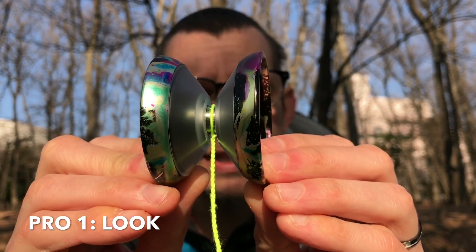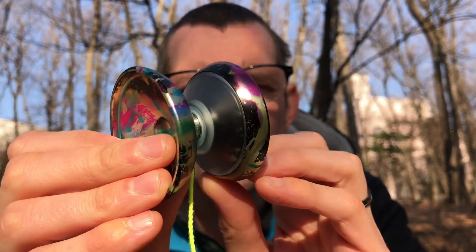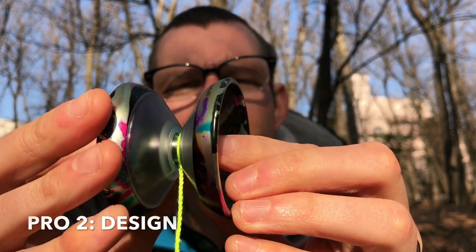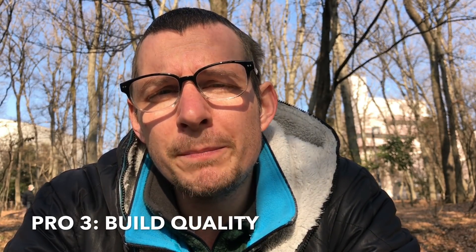The look of this thing is incredible. You've got the polycarbonate body and the two metal sides, which especially on this colorway — this rainbow disco — just have so much impact. It's an extremely gorgeous yoyo. Hybrid designs aren't really anything crazy or new, but the way this one looks and the way it feels and plays, it feels pretty special. The build of this thing is really nice. You really got to give it a chance — once you play it, you're going to feel how premium this thing is.